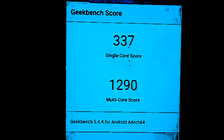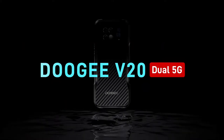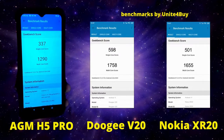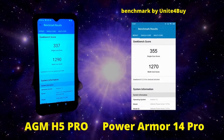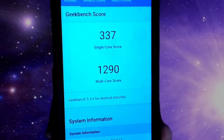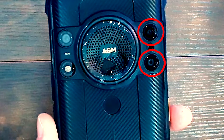Let's do some benchmarks — shout out to Geekbench 5. This phone scored 337 on single core and 1290 on multi-core. Comparing it to the Doogee V20 and Nokia XR20, they both outperformed the H5 Pro, but they use different processors. Comparing against the Ulefone Power Armor 14 Pro, which uses the same Helio G85 octa-core chipset, the scores are pretty much the same — the Power Armor 14 Pro has a slightly better single core score and the H5 Pro has a slightly better multi-core score. The camera lenses and sensors are a little scuffed up, but let's see how she does.